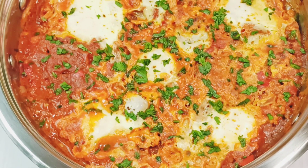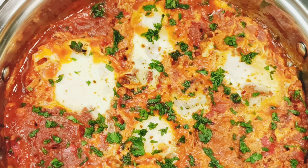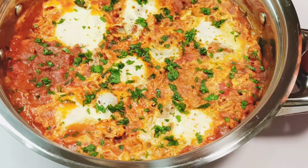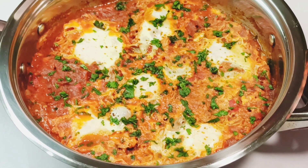You can simply pair this with crusty bread. If you try this recipe out, let me know what you think in the comments below. You can also like the video and share it with your friends. Until next time, have a wonderful day, bye!